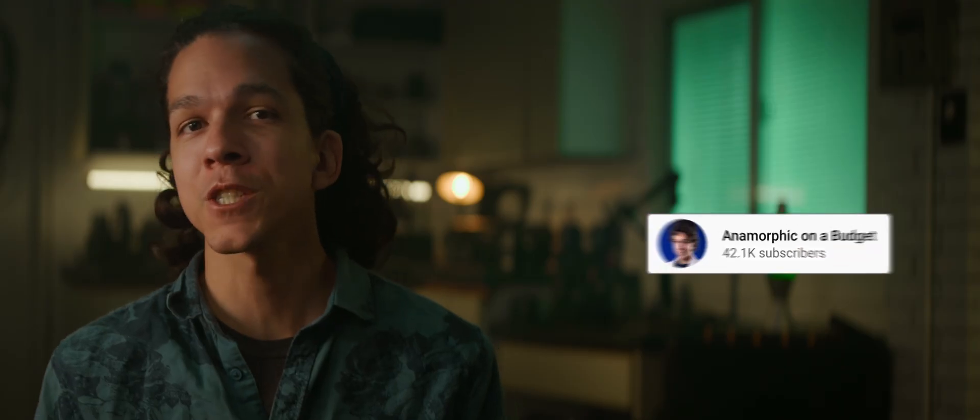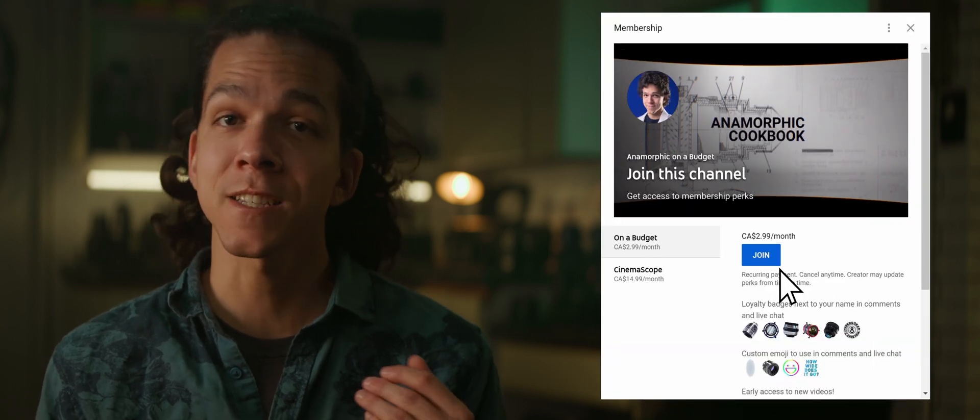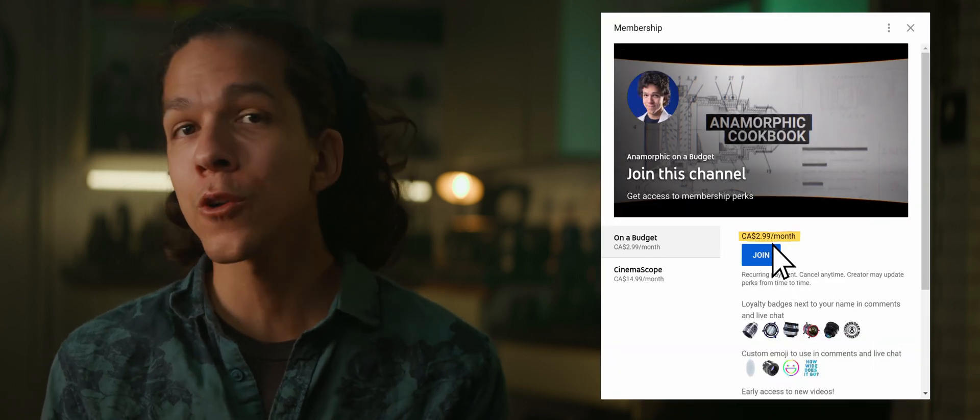Stay tuned and subscribe to get a notification when the episode is up. Members of the channel get early access to the videos and other resources such as exclusive downloads in a Discord server that is a source of great inspiration and learning. So join today for more Anamorphic Cookbook. See you soon — Vehadens out.